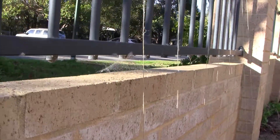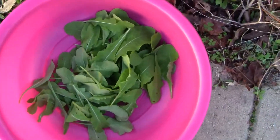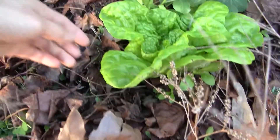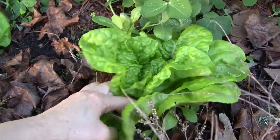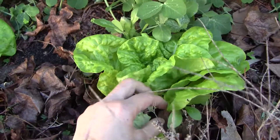This is my third batch of snow peas, which I trained along the wall of my fence. These are some of the rockets that I've planted, and today I'm going to have some salad, so I'm also harvesting these lettuces which I planted at the same time as the snow peas.